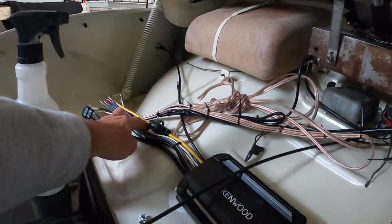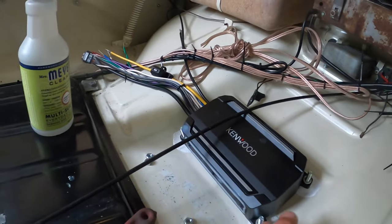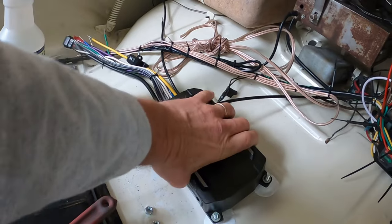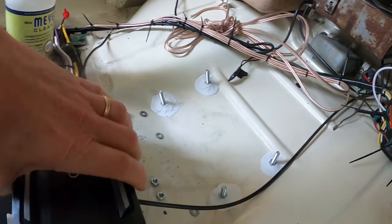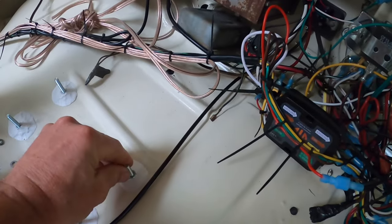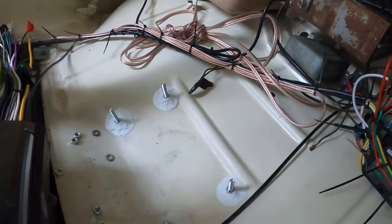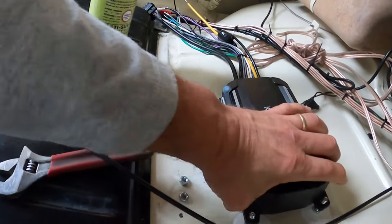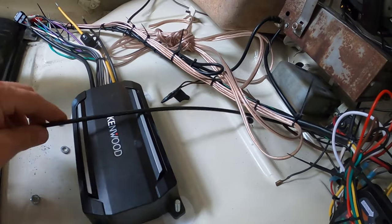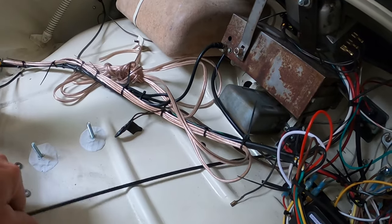I was trying to find the best place to mount this and I didn't want to drill holes in my body. What I wound up doing is getting some water weld epoxy and epoxying four bolts onto the body. I had to dremel out the holes so they take bigger bolts, and then I can stick the amp down on there.